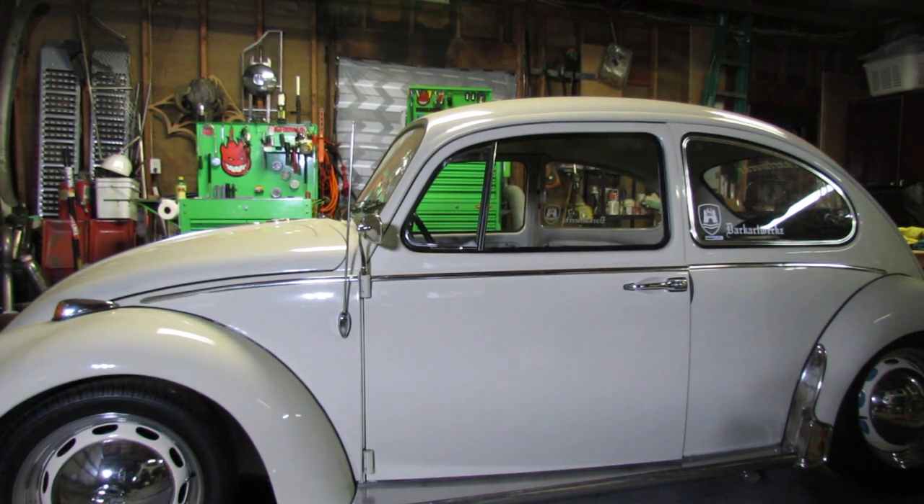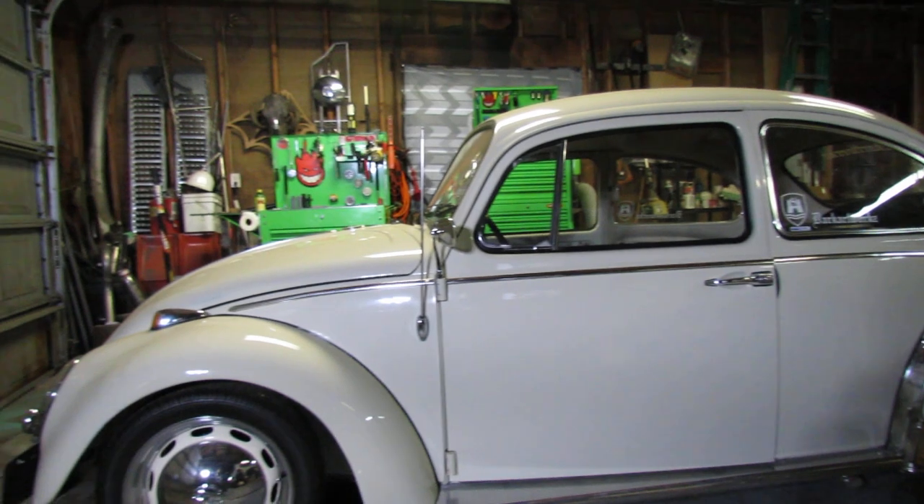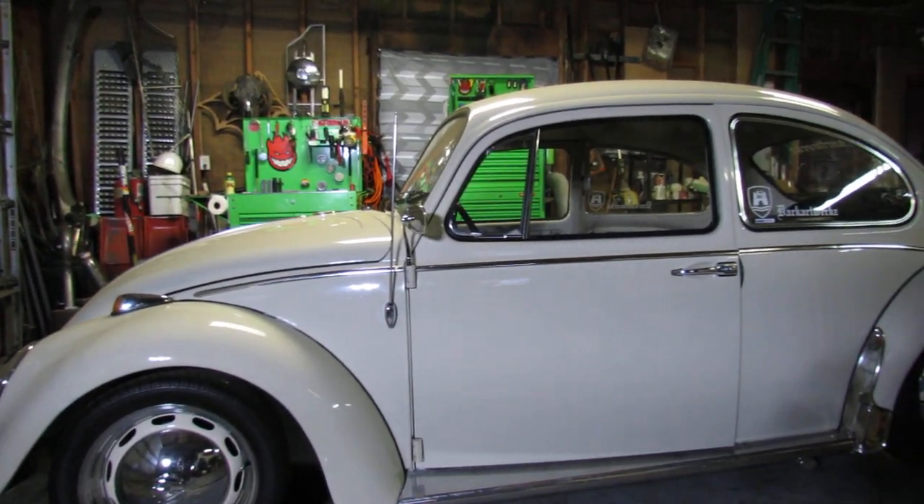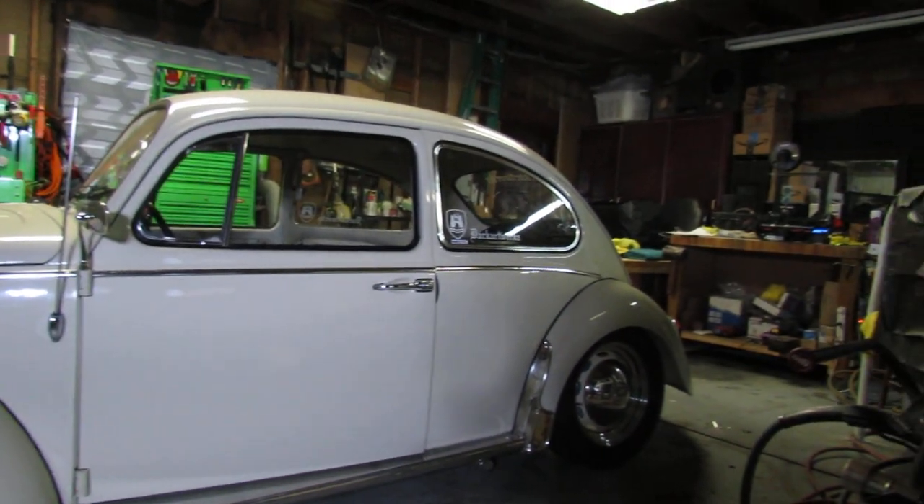If you wanted to do it from the menu system, that's where you would do it. A couple more options: the red-eye slow is just another red-eye option that fires the flash a little bit slower.